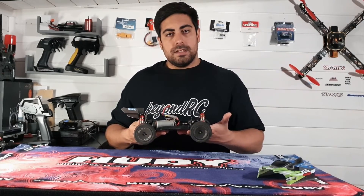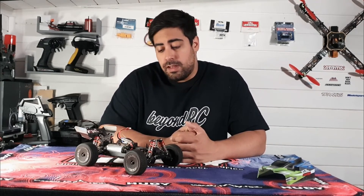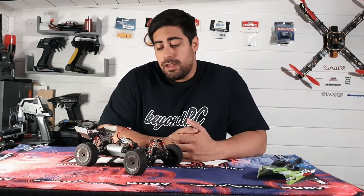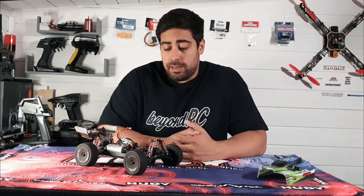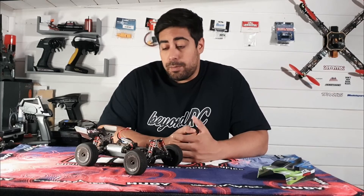This comes ready to run — pretty much everything required to run the vehicle is included in the box. All you need to do is stick batteries in the transmitter, charge up the LiPo batteries that come with it, and pretty much head out and have some fun with it.